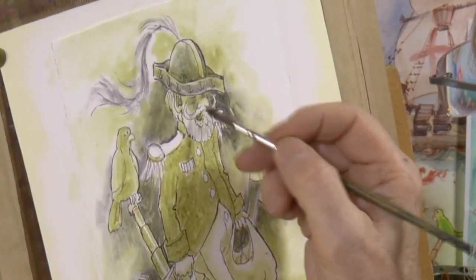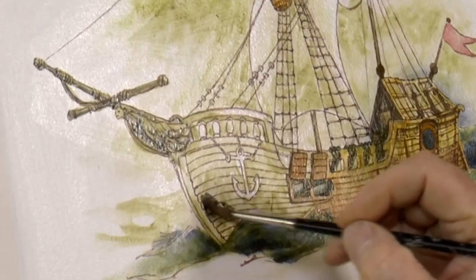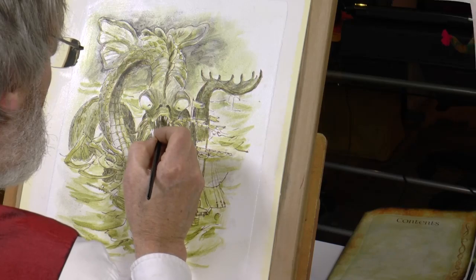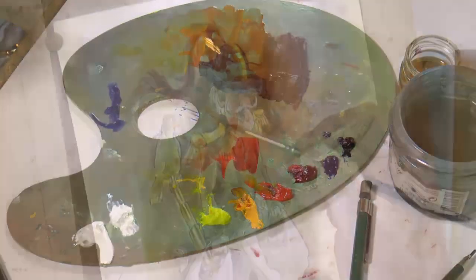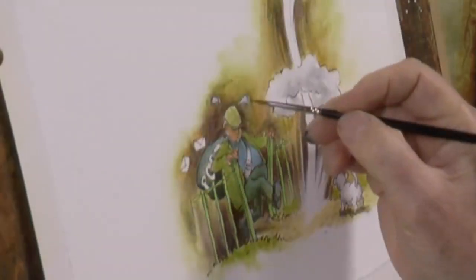Tone, light and shade in each vignette is achieved with a monochromatic underpainting — the fourth layer in this process. And finally, the full colour layer, which is where the traditional techniques of glazing, sometimes tints, comes into its own.